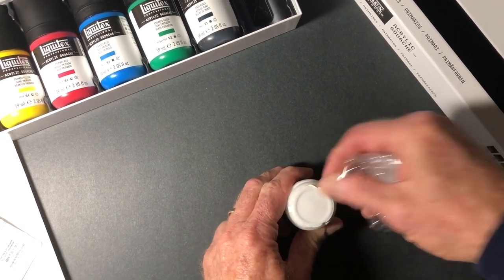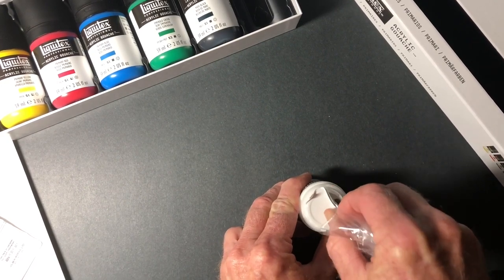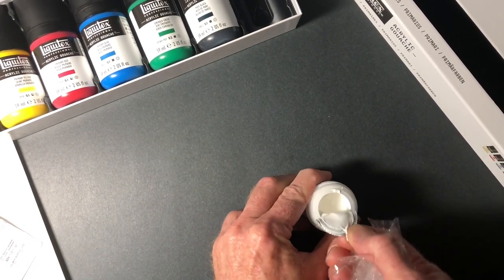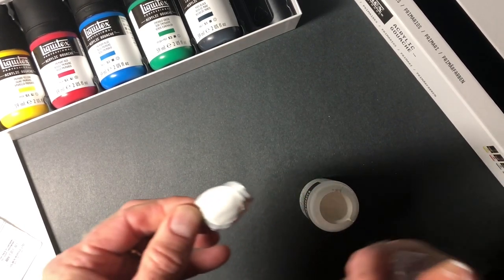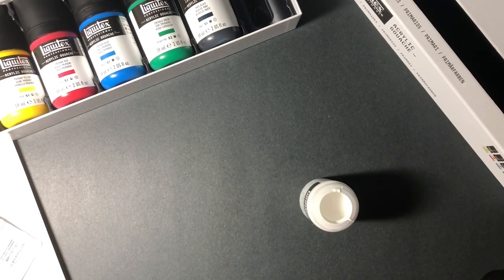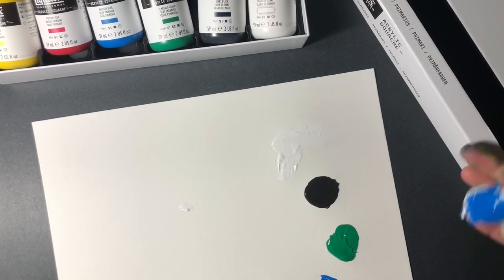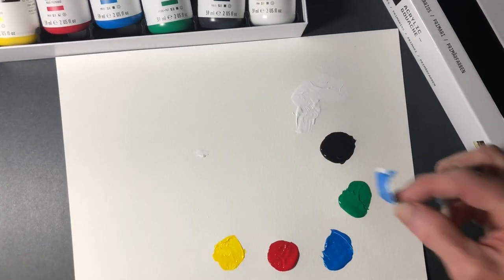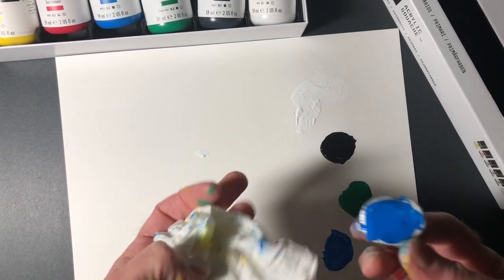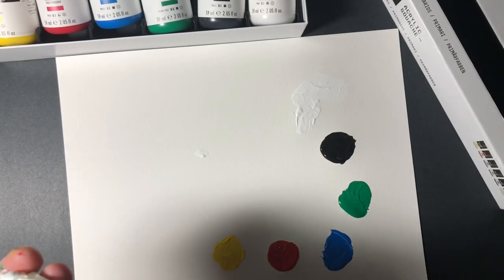I'm just going to peel this top off here. I can never do this without getting paint on me. I got all the tops peeled off and just smeared them on a piece of paper here. I ended up getting it all over my hands — maybe you guys can do a better job than me.